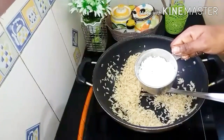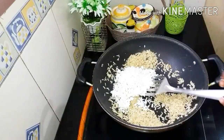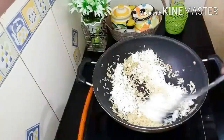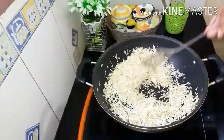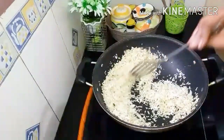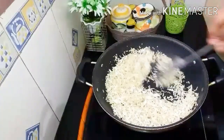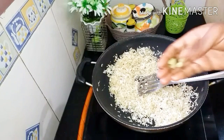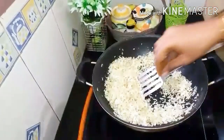Put it in half a one cup. It will taste good and have a good flavor to make it.